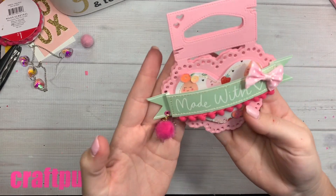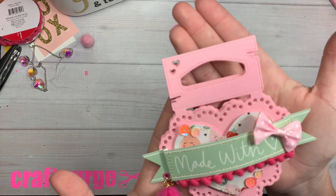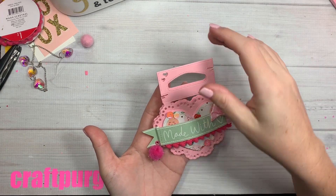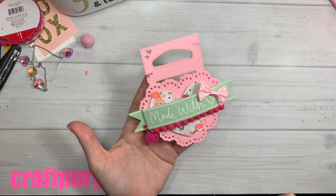And this is what I made — they came out super cute. As you can see, it has the stitching detail around the border, the little heart cutouts, the little handle. It's double-sided if you wanted to decorate both sides, but I never do.